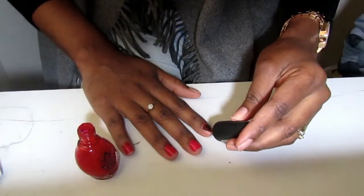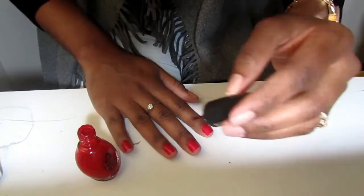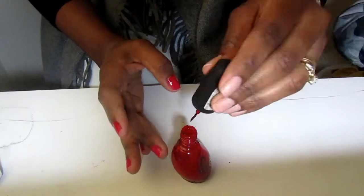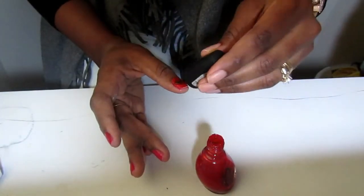Now I'm applying my polish. If you mess up and your polish goes where it's not supposed to, don't worry about that — that's why we have the cotton buds. You can wet the tip of the cotton buds and then clean off those rough edges when you're done.